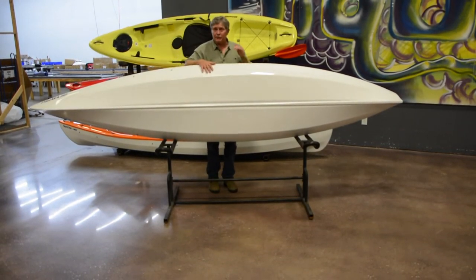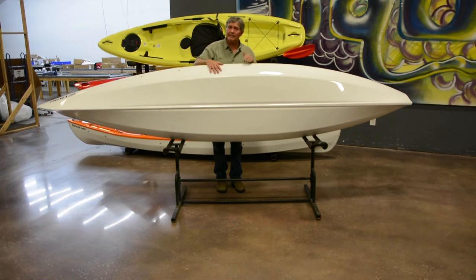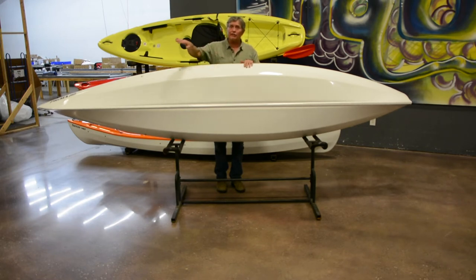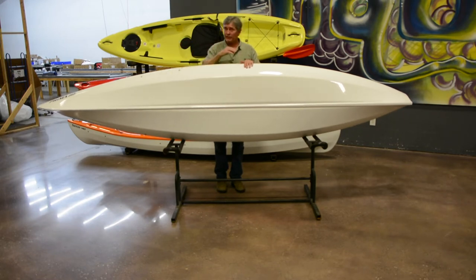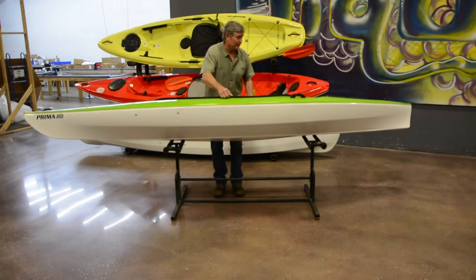With this design, you also get the ability to carve a turn, which is kind of unheard of in a recreational boat. As you're paddling, you can do what we call an offside lean turn — you can slightly lean to one side and the boat will start turning in the opposite direction. If you lean left, you engage the chine and the boat will start carving to the right. You'll love the way this hull paddles.